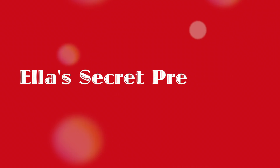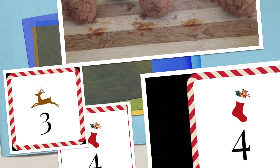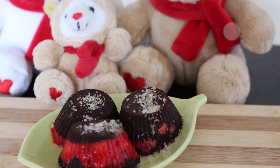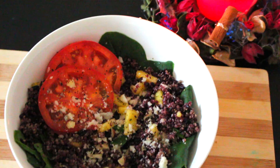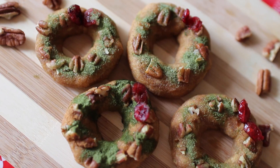Shhh. It's a secret. Can you keep it a secret?